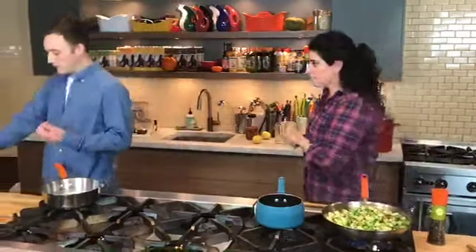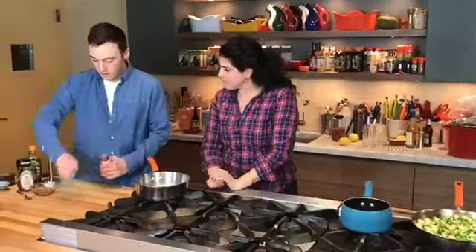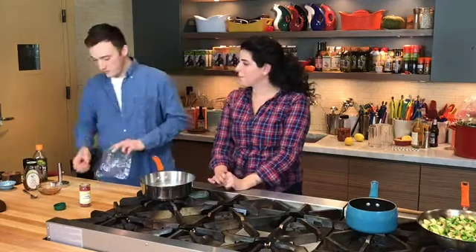Let me show you one more thing. All the feta is in the oven and it's going to bake for 10 to 15 minutes. Then we're going to take it out of the oven, turn on the broiler, and top it with some honey, then broil it so it gets nice and sweet and brown and crispy on top.